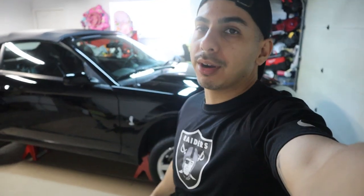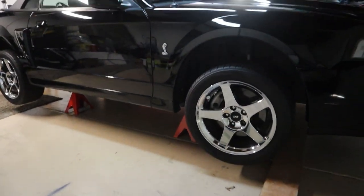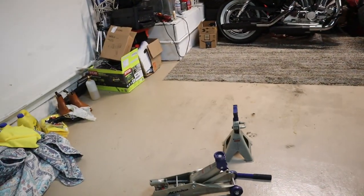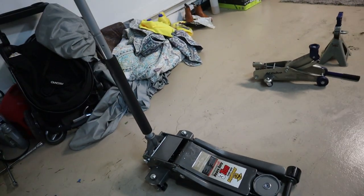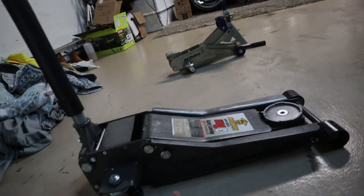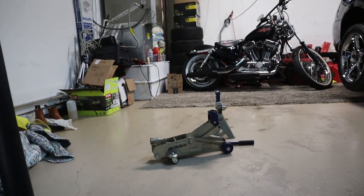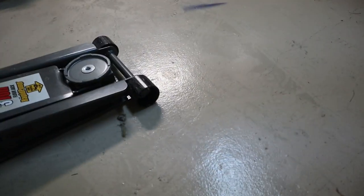Starting off by putting your car up on jack stands. It was interesting putting my car up on jack stands because it already has a Buck lowering springs. It sits pretty low to the ground, so I needed to use two different jack stands — a small jack stand and a low profile jack stand. I'll show you guys how I did that.